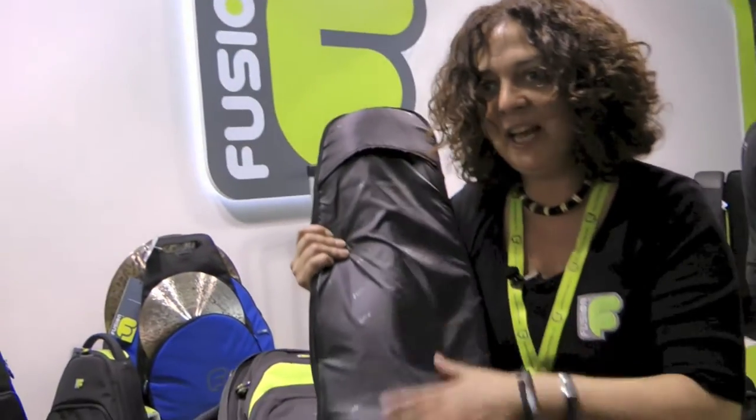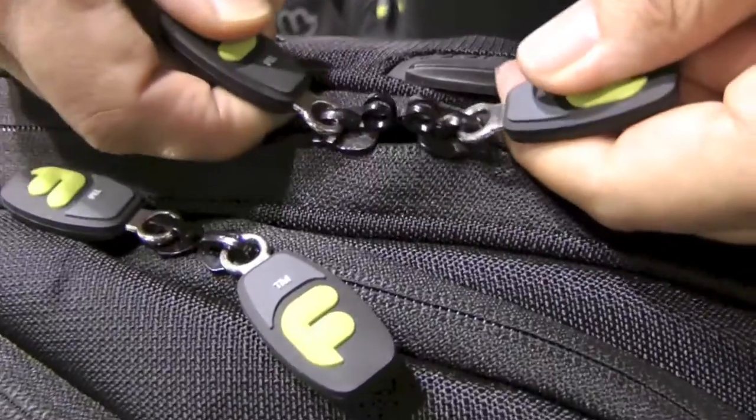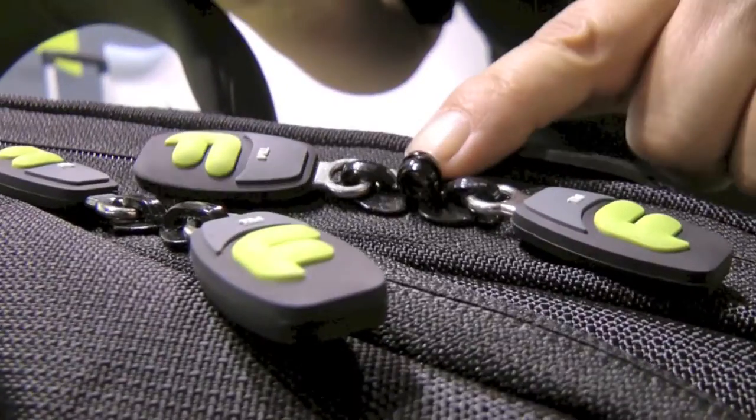Now this sleeve will protect against bumps and scratches. On the main part of the bag it has a lockable zipped opening.